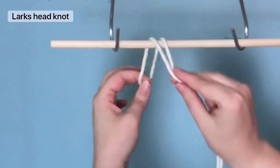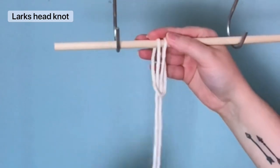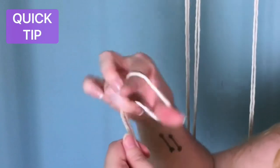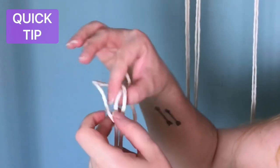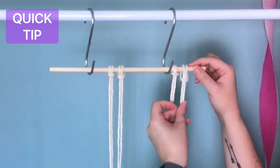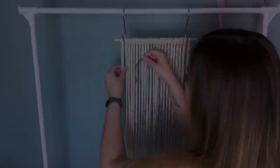First we're going to need to tie all 23 cords using a lark's head knot onto our wooden dowel. Quick tip: here's a faster way to tie a lark's head knot — you just fold it onto itself and then slide it on your wooden dowel. Once you've managed to get them all on there, it's time to start the bulk of our pattern.